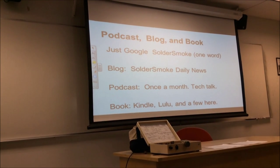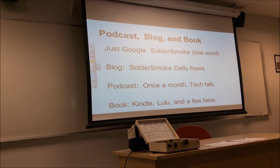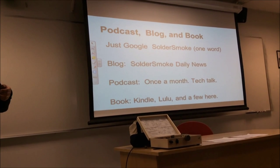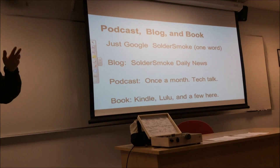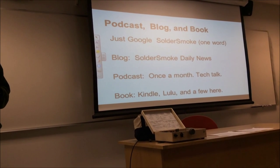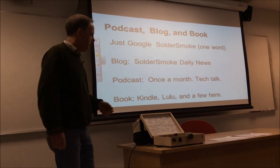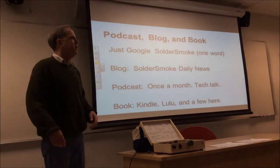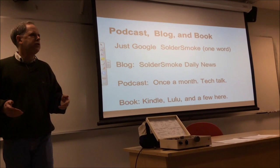For my stuff on the internet, just Google Sodersmoke — one word. I have a daily blog called Sodersmoke Daily News. There's also a podcast that goes out once a month. And the book I mentioned is available on Kindle as an e-book and from Lulu as well.